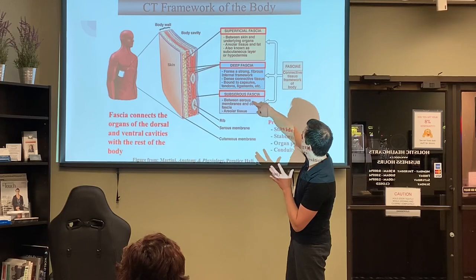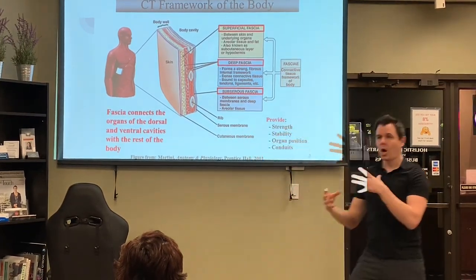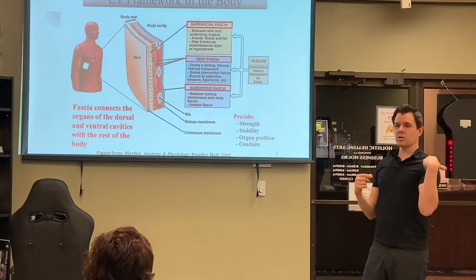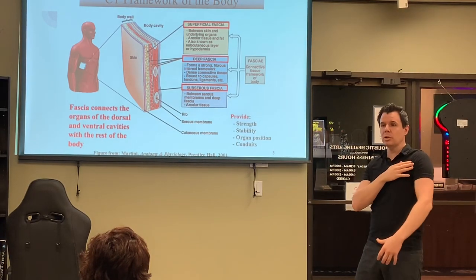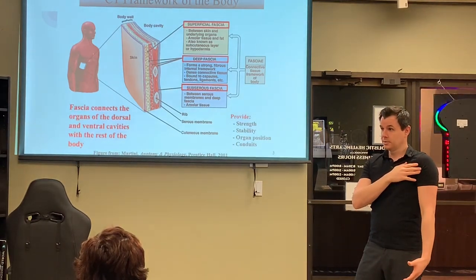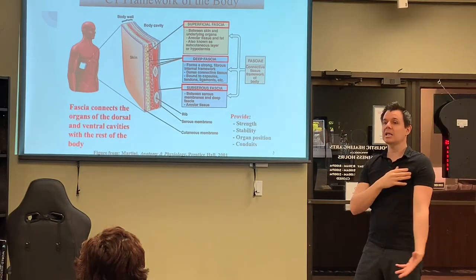When we stop moving a part of our body, whoever's in charge in there goes, 'We're not using this shoulder anymore.' It stops feeding that fascia, and as a result people lose range of motion and mobility in that area. So the most important thing is you've got to keep moving.